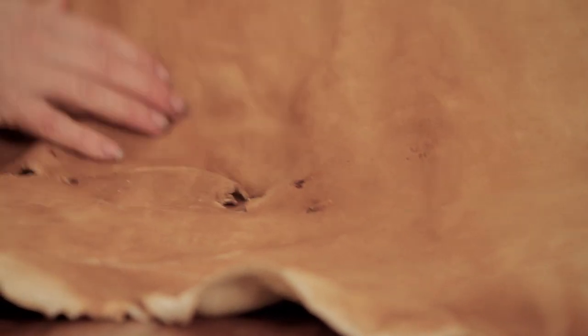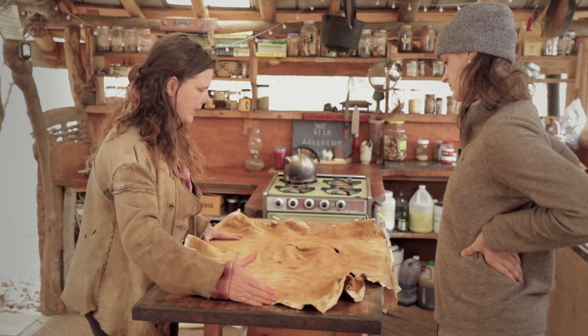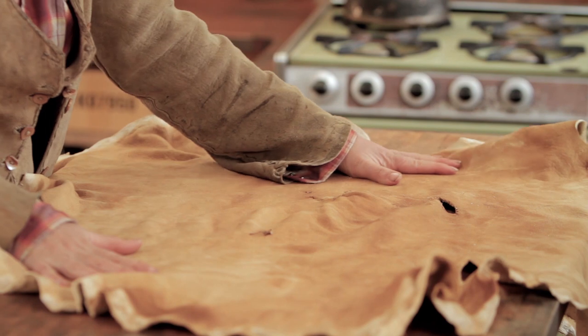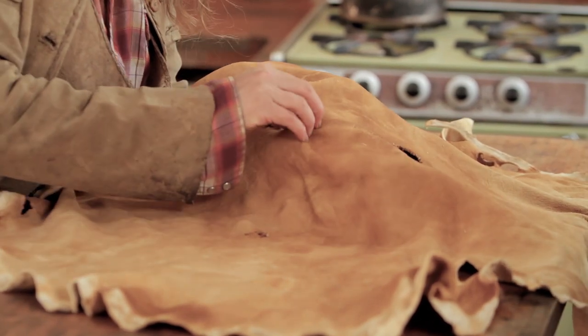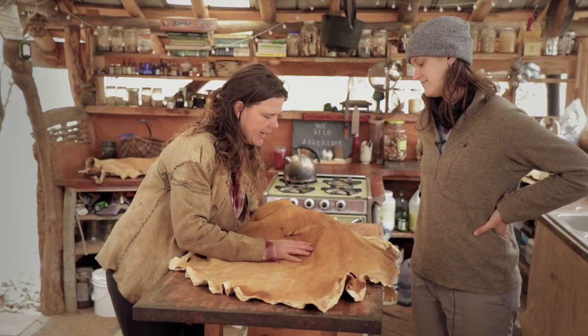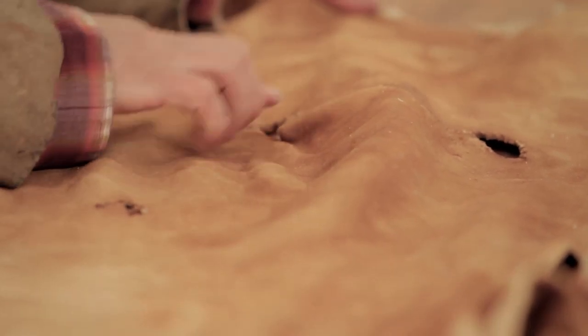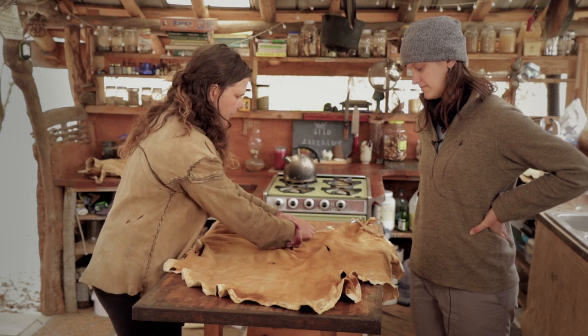This hide is another thicker one. You could patch these little holes and make it into a pair of pants, except it's an awkward shape — it has this weird asymmetrical neck that won't work as well for pants. What happened with these holes is that when this hide was half-tanned, it was somehow in a bin that mice got into and they chewed it. That really sucks, but this hide is still useful for lots of things.